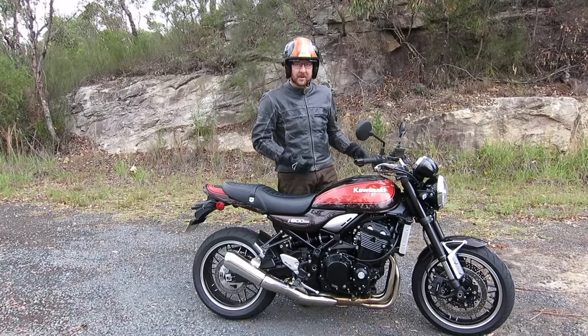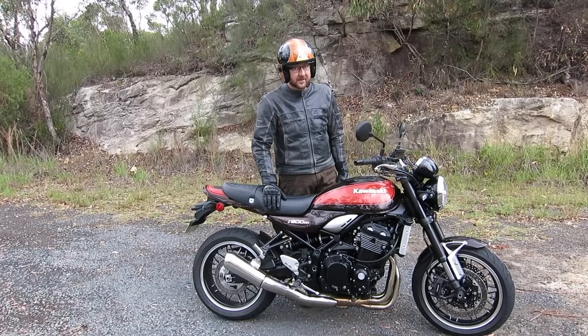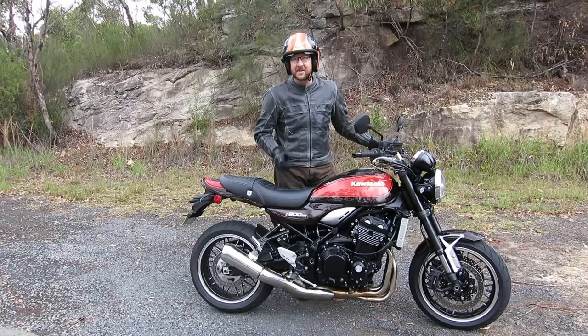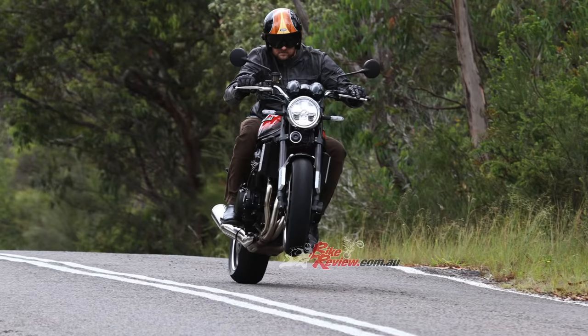It's got quite a long throw in the gearbox — first gear is lower than the Z900 incidentally, and it's quite a throw between gears. The clutch is a little bit grabby on this one, and the rear brake is also spongy. Looking at some of the press shots from the previous journos that had it, I'm thinking that's just a wheelie issue.